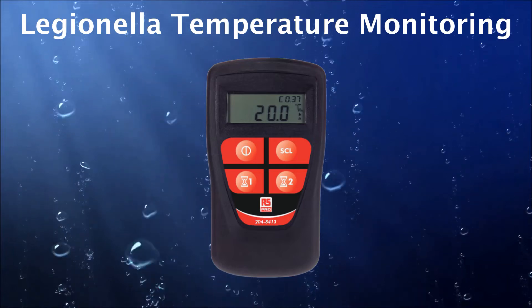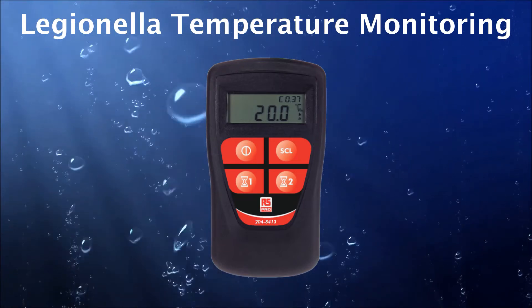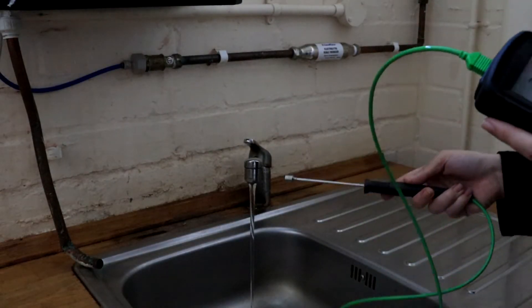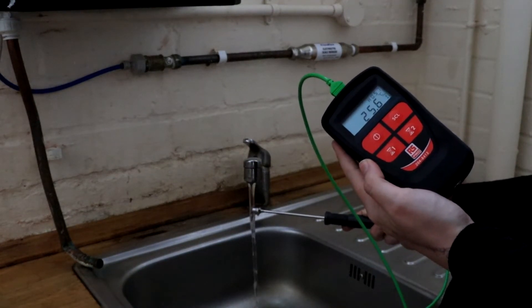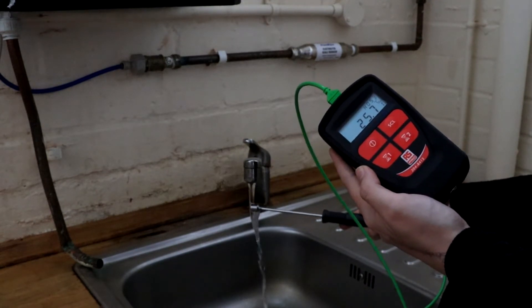When performing water or immersion temperature tests, the timer buttons on the handheld's keypad will come into their own. The one timer button is for the 1 minute hot water countdown. Press this and the display will show H1.00 and will automatically start counting down. Press that button again and the timer will disappear.